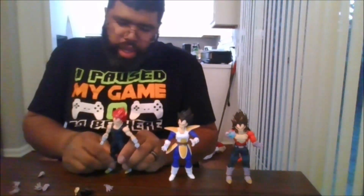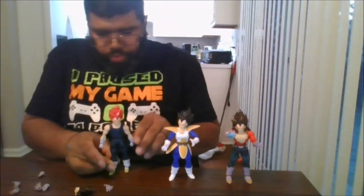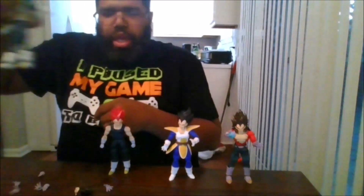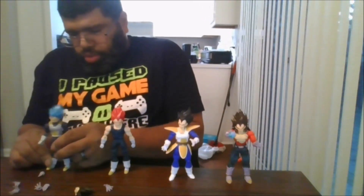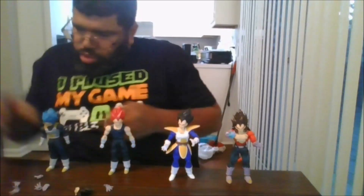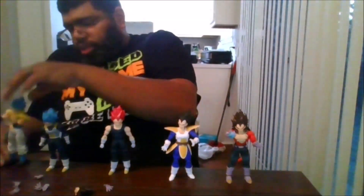Here is my custom Super Saiyan God Vegeta — this came with the Super Saiyan Blue Vegeta; it came with the god head. And this is the Dragon Ball Super Hero Vegeta. And Gogeta Blue.